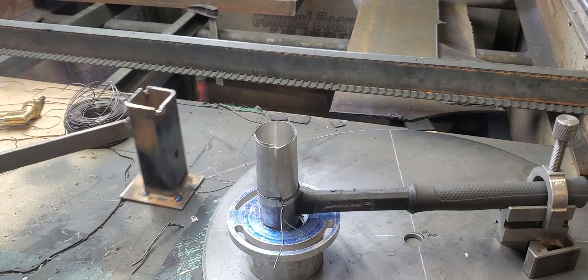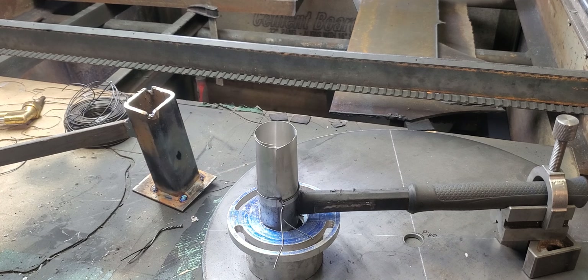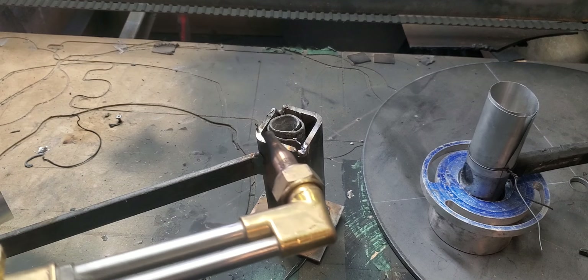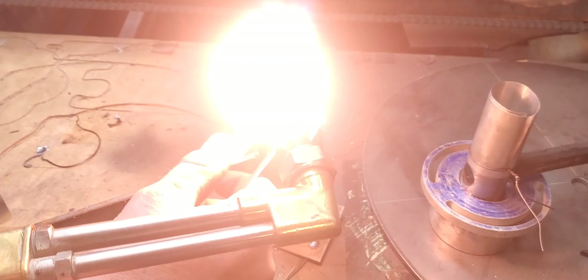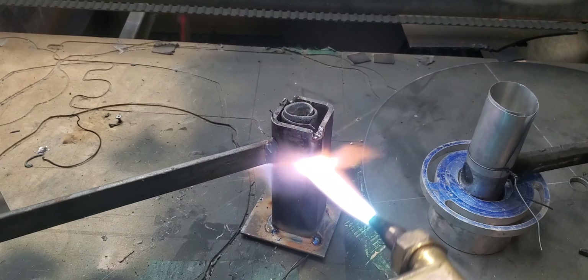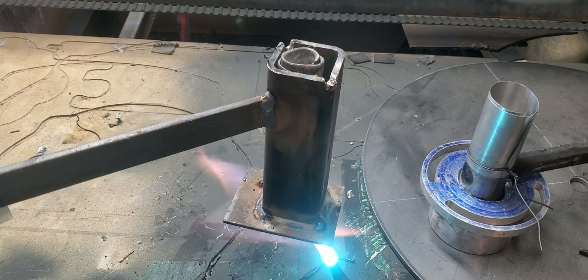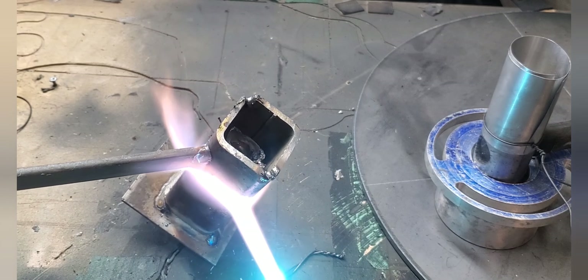Now that everything's ready, let's get the pot and melt some lead. This is where I asked the young lad to step out of the shop — I don't think a ten-year-old needs to be exposed to lead. I do have a good ventilation system, so any smoke is immediately sucked away.